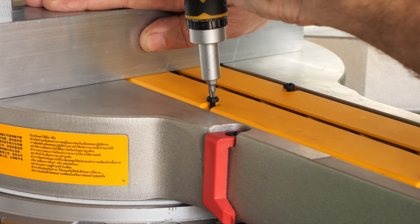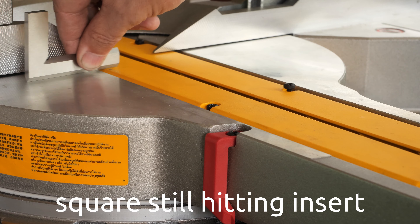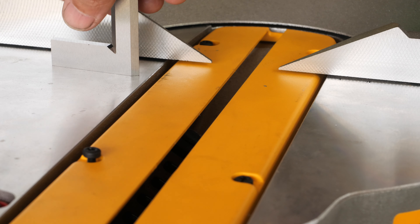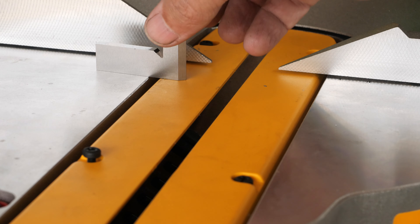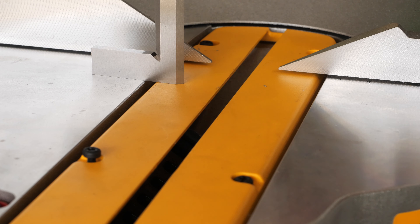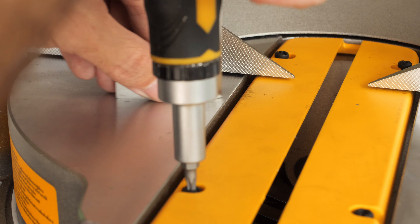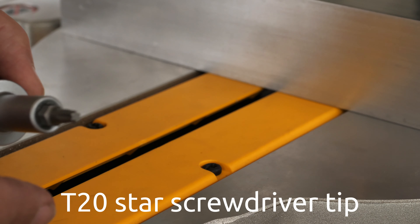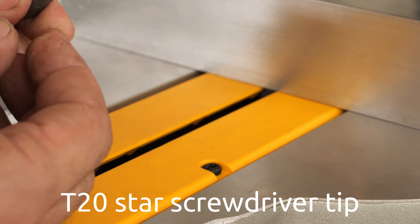Now I will tighten the middle left bolt. I loosened the two bolts here and as I travel the flat bar over these two surfaces they seem to be perfectly aligned. I can feel now there is no step — I can slide onto the yellow insert with no obstacle. The adjustment I just made on the yellow insert requires a T20 star tip for your screwdriver.